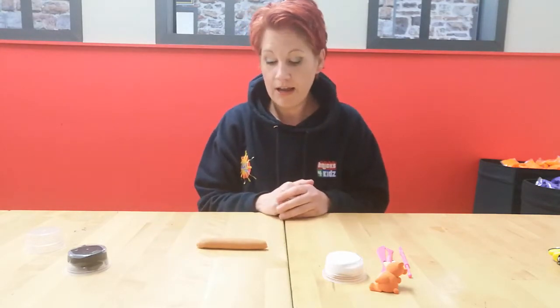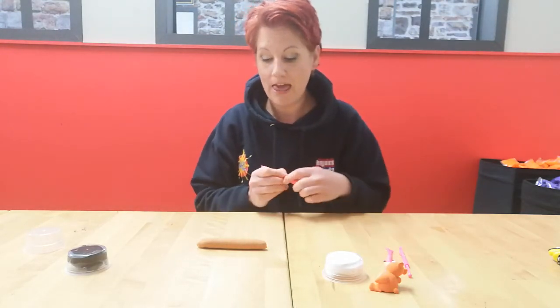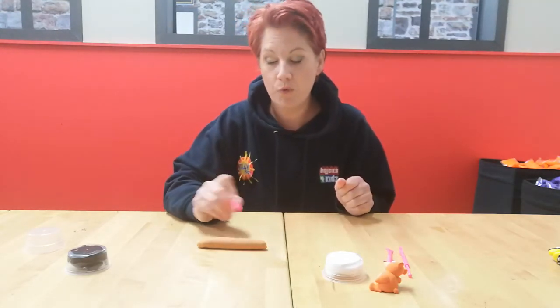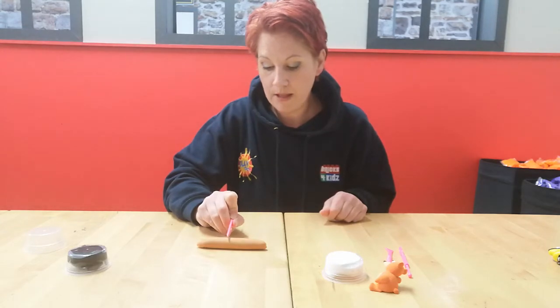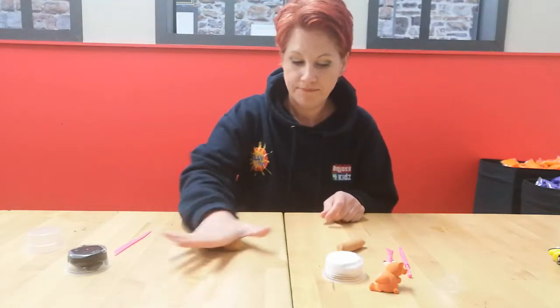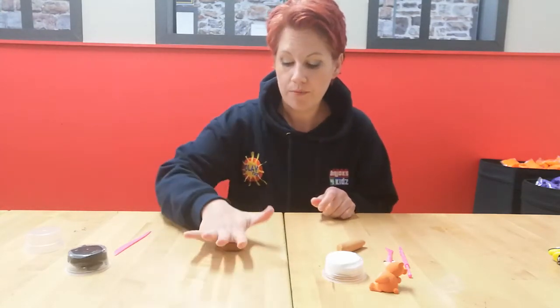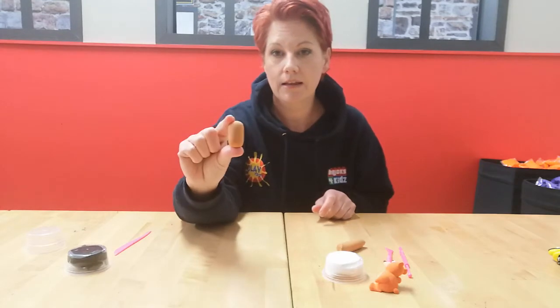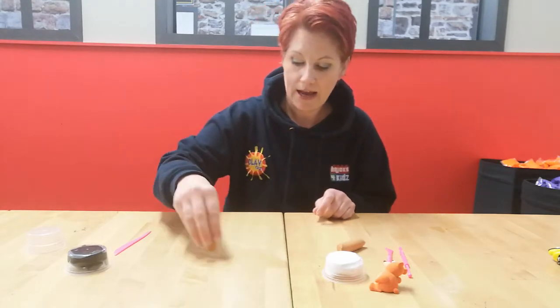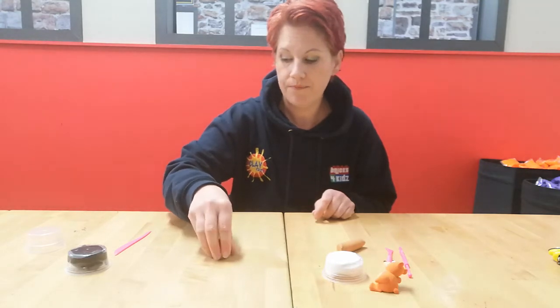He has quite small arms and legs, so I'm going to take just slightly less than half - more towards a third. Take just over a third of the clay and we're going to make this his body. Roll that into a ball, then with your high-five hand roll forward and back just a few times to make a little oval shape. Give that a tap on the table so he's sitting up and not falling over.